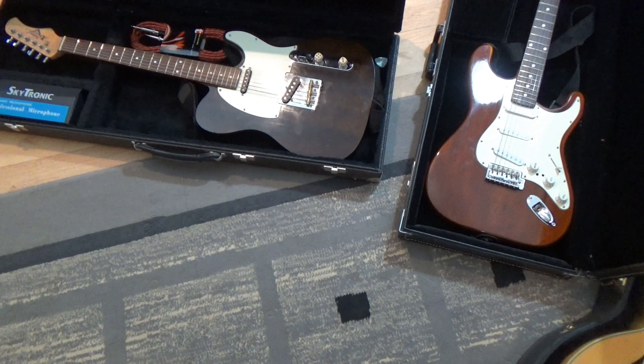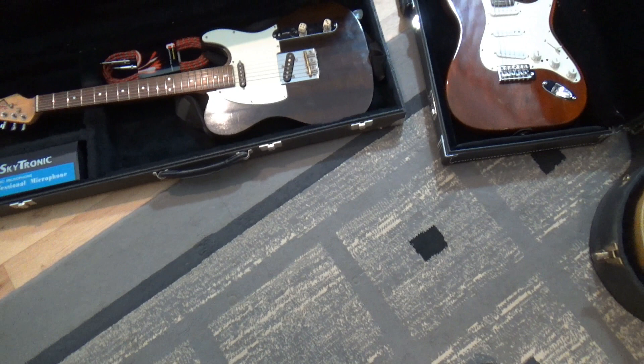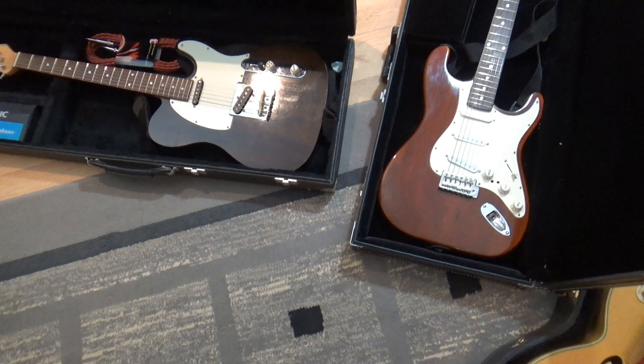Now these two guitars — well, they don't look like much, but they are workhorses. In the last few years these have become my main stage instruments. They play and sound wonderful, even though they may not look like much. The pickups on the Tele are ones I made myself.